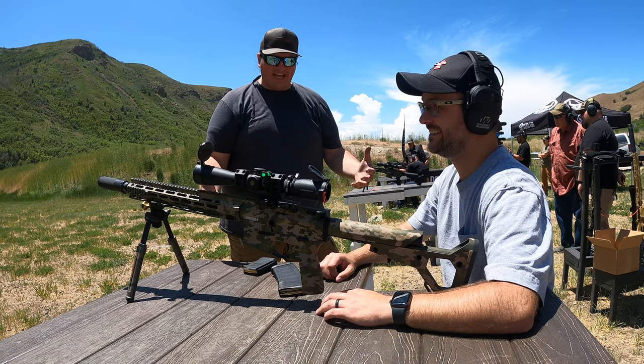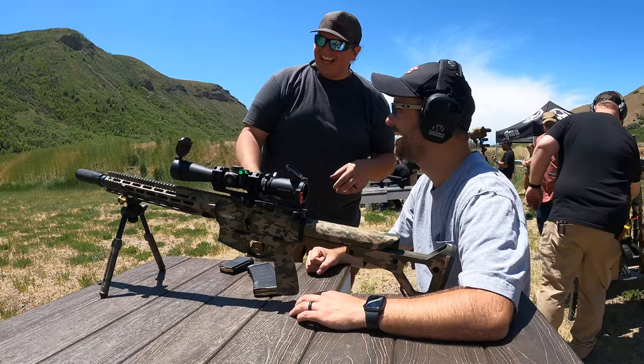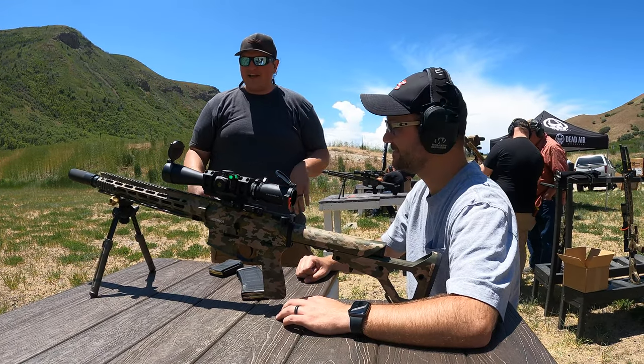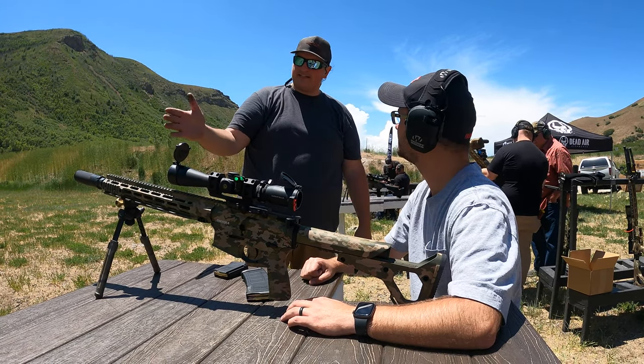He opens up the case and he's just like, 'Holy mama, I haven't seen you forever.' I just loved it. The way he was manipulating it — I loved that. So this is our take on the SPR or Mark 12 type rifle. It comes in 16 or 18 inch.